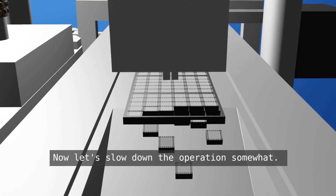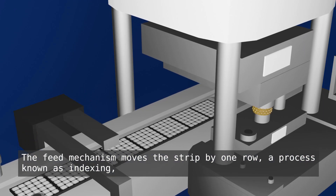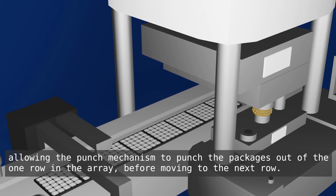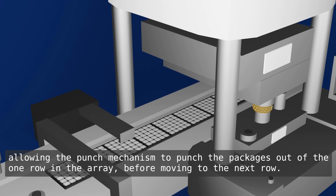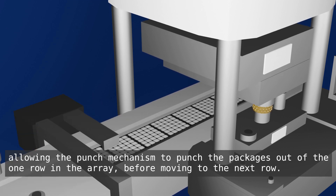Now, let's slow down the operation somewhat. The feed mechanism moves the strip by one row, a process known as indexing, allowing the punch mechanism to punch the packages out of the one row in the array, before moving to the next row.